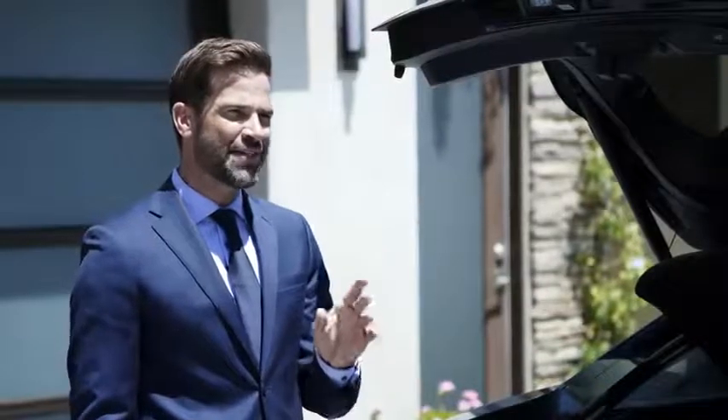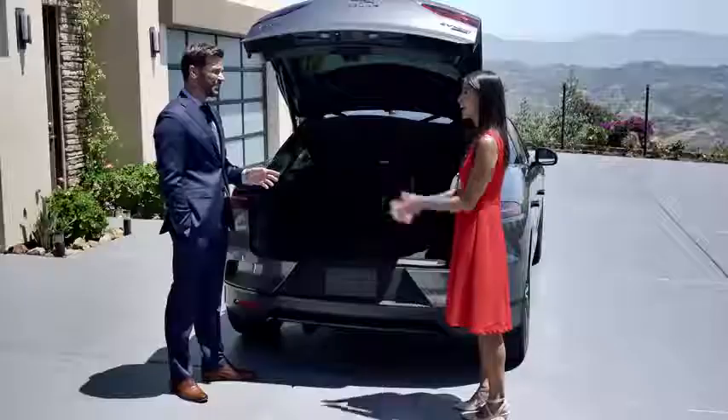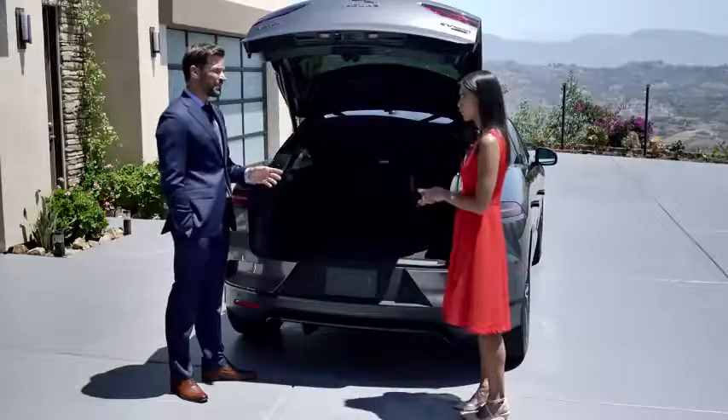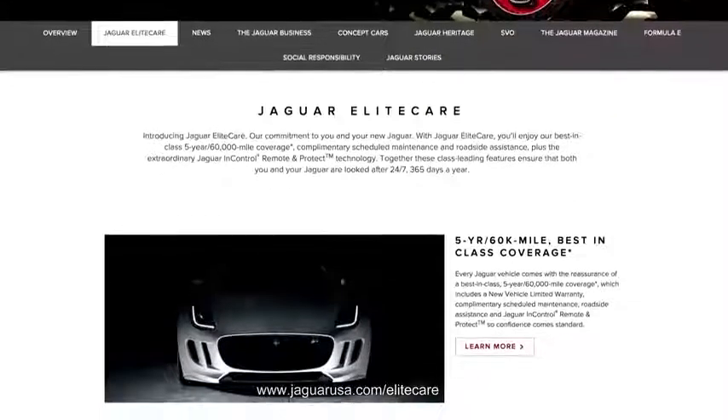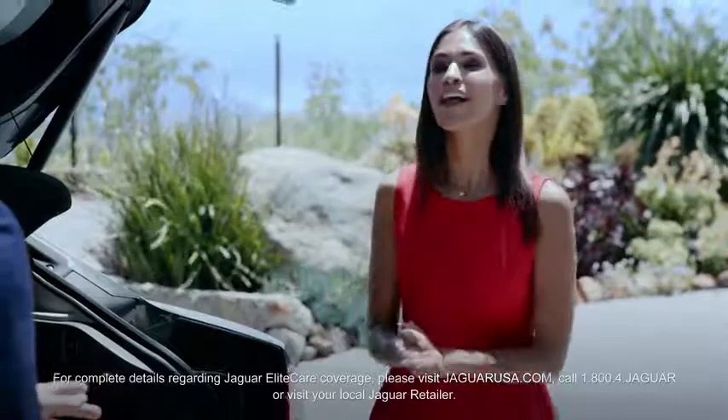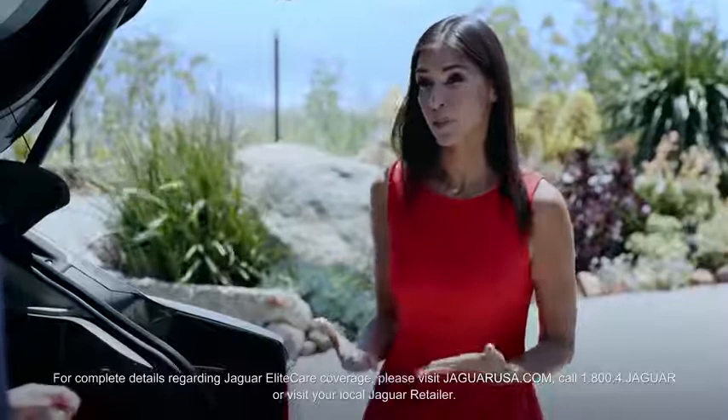So, whilst we're on the subject of batteries, I seem to remember talking about a warranty. That's right. You do remember Jaguar Elite Care from your previous vehicle. Yeah, I had that with my last car — never needed to use it, but I remember it being very comprehensive. Well, the I-PACE also comes with Jaguar Elite Care.